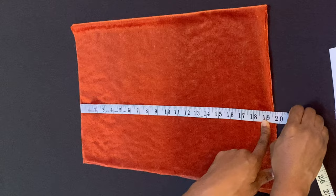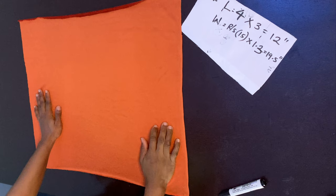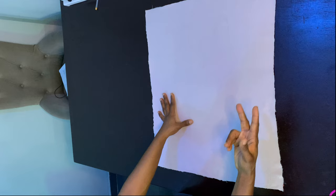So we have length 12 inches and width 19.5 inches. Now I'm going to fuse hair stay on the wrong side of the fabric to give it structure. The velvet is stretchy and very light, so the hair stay will firm it up and make it easier to work with. After applying the hair stay, it's much firmer and not stretching nearly as much as before.